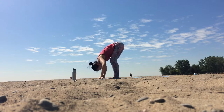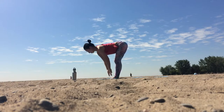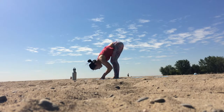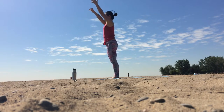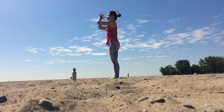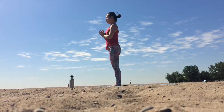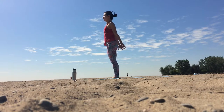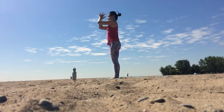Fold forward over bent knees, inhale to a flat back, palms come to shin. Exhale to fold forward bending at the knees, inhale sweep all the way up, and exhale palms to the chest. We'll take a couple more half sun salutations just like this — link your breath with movements, so sweep up as you inhale and bow over soft knees as you exhale.